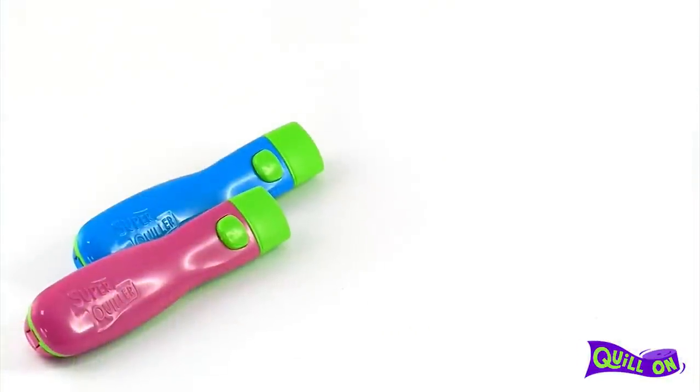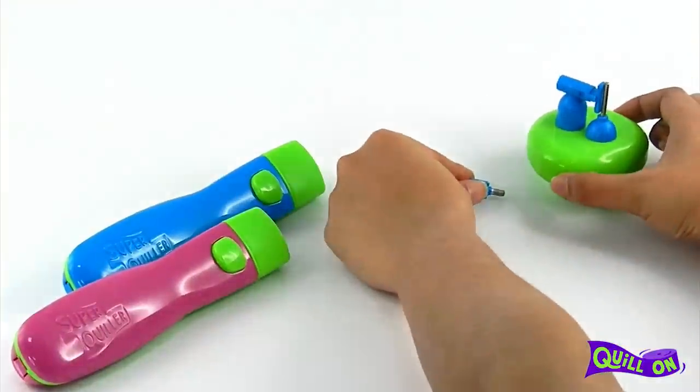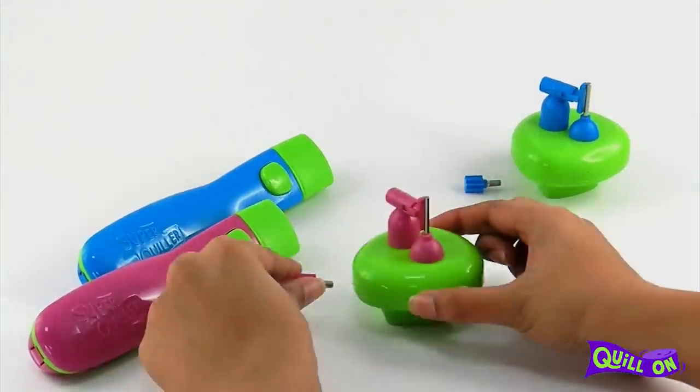We have two colour options in the beading buddy — the blue and pink. So go ahead and order yours today.